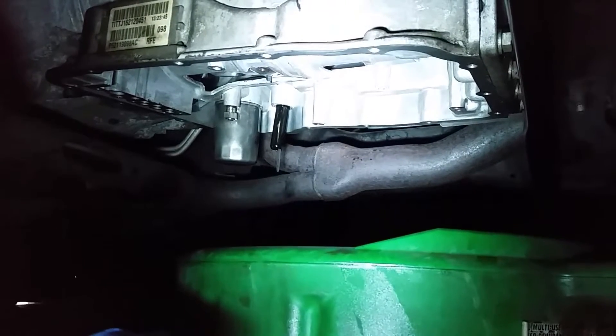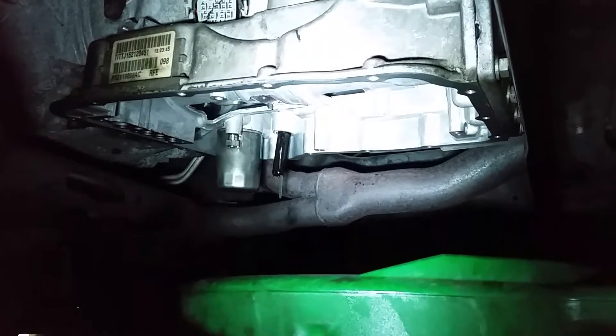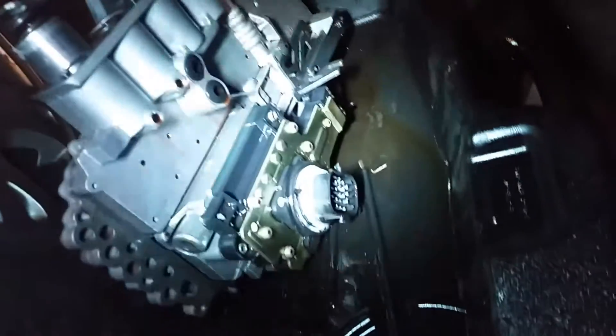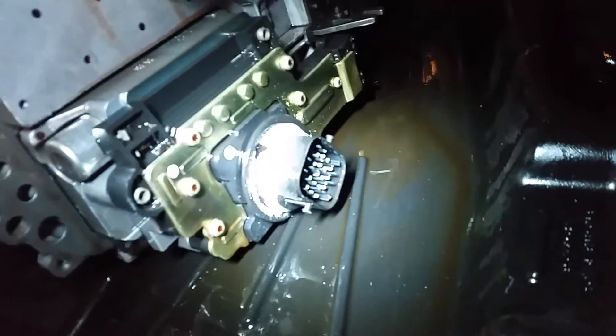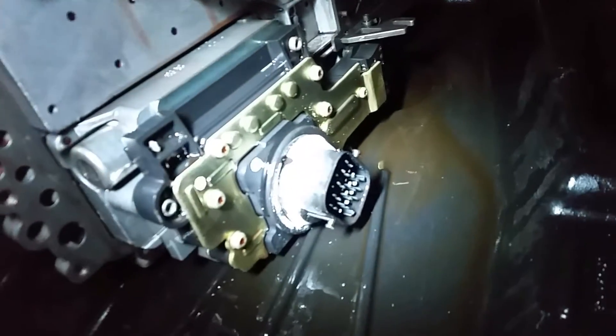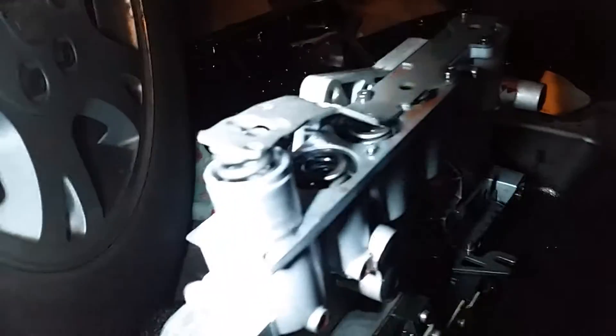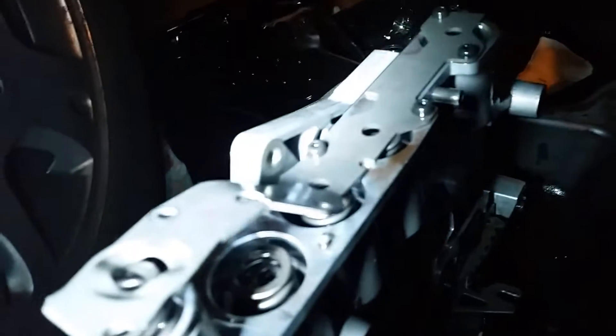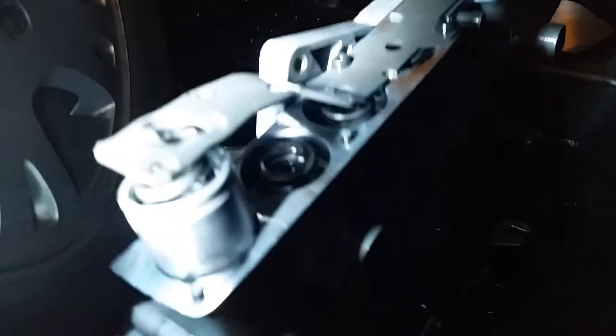Quick recap: there's a transmission filter, dipstick, draining any remnants in there. Valve body, solenoid valve body, a bent accumulator plate — fourth gear, third gear, second, first, and reverse plates are bent.